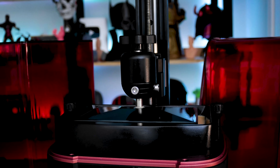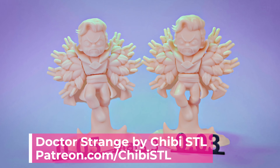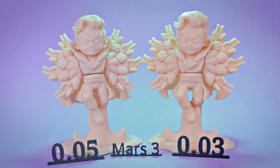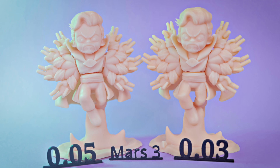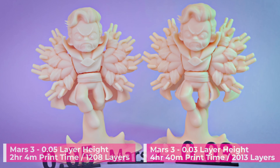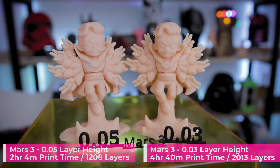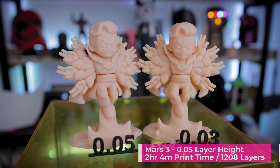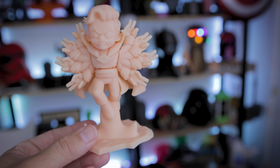The last one I want to show off comes from ChibiSTL over on Patreon, who makes some ridiculously cool statues of different superheroes, video games, and pop culture things. This is a Doctor Strange statue that I've got fully assembled but not glued together, printed at 0.05 and 0.03 millimeter layer height. Print quality on this is fantastic — both printed off the Mars 3, this time in Elegoo skin resin. The print time at 0.05 was two hours and four minutes, and at 0.03 it was four hours and 40 minutes — about a two hour and 40 minute difference. I'm not seeing a massive difference in print quality between these prints other than the amount of time spent 3D printing them.